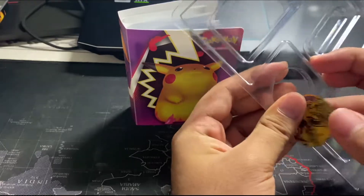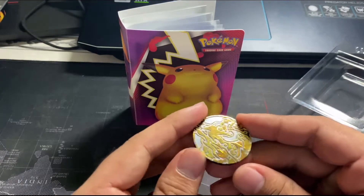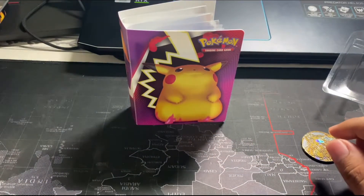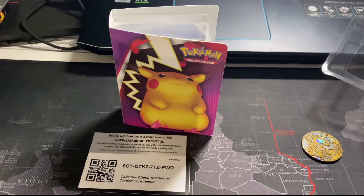It's so hard to take them out. The coin on the back side says Pokémon Moon. It's a shiny coin — that looks cool. And this thing, take it out if you guys need it. I'll just leave it here so you can see.